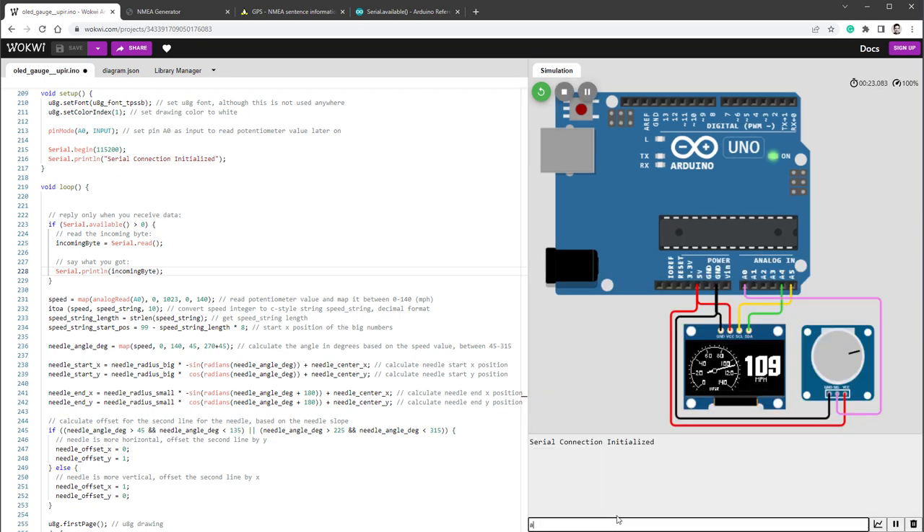If I type letter A, I get 97 and 10 — that's the ASCII code for letter A and 10 is for the new line. So let's change it to print the actual characters instead of ASCII codes. I'll cast it to a character and use print, not println, because the newline character should be handled as a newline. Now we get actual characters printed out. You'll notice if I type a longer message, it takes some time for those characters to appear.